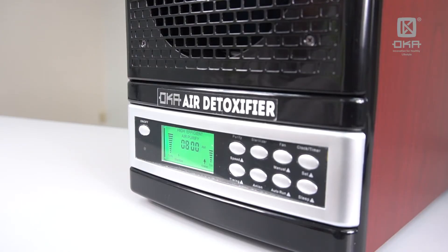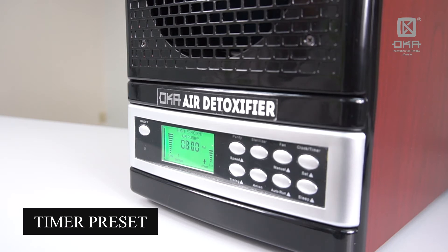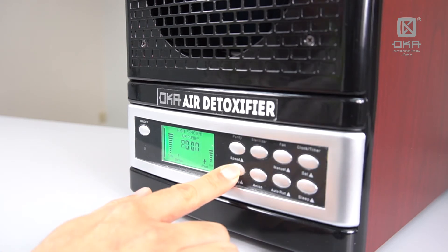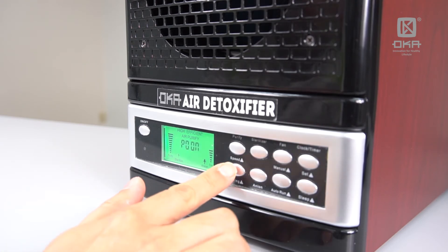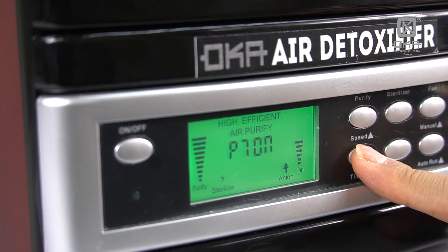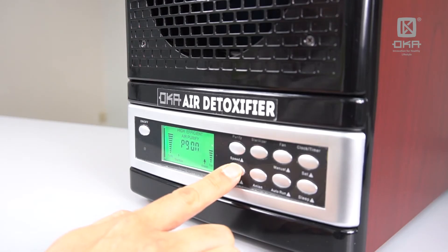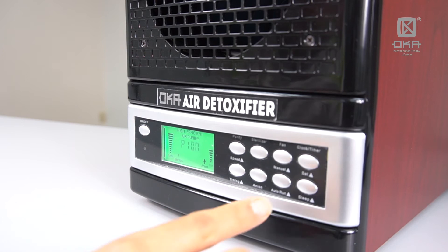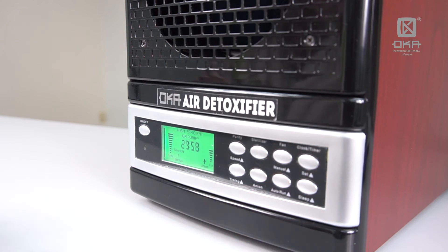Another special feature about this Pocca Air Detoxifier is that it has a preset timer for the active oxygen. For example, you want the active oxygen to be turned on for one hour and then switch it off, but the entire machine is still running. You can press the preset button for the timing. You can see P0 through P7 — that's 7 preset functions. P8 and P9 are for you to set your own timing. Let me do one demonstration: I press P1 and then press Auto Run. You can see the active oxygen or ozone timer will turn on for 30 minutes.